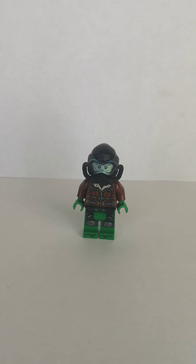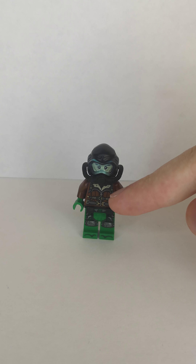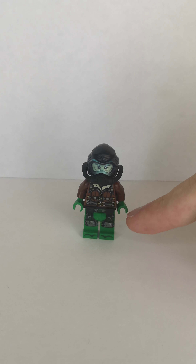Next one is the Vulture. I used the helmet and the scooper mask piece from Cole from the Lego Ninjago set. Then I used the head from Gandalf. Then the torso from Vulture, except I replaced the hands with green ones. And then the legs from the Lego Ninjago set.